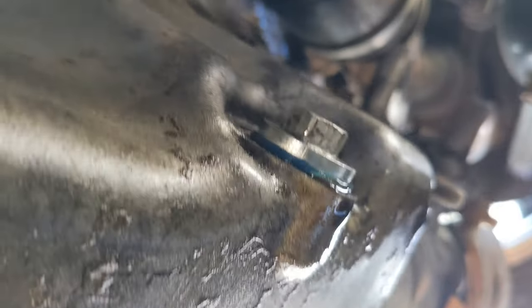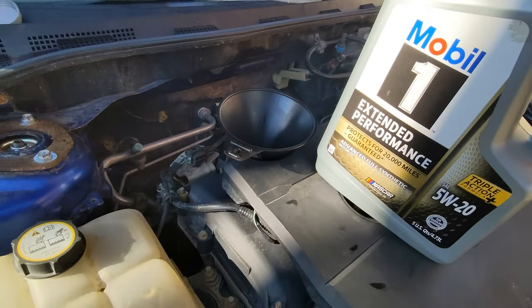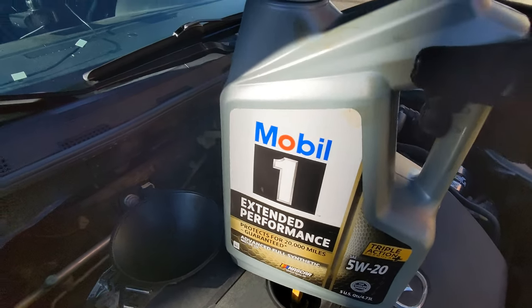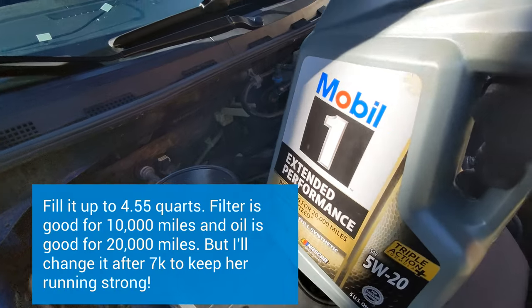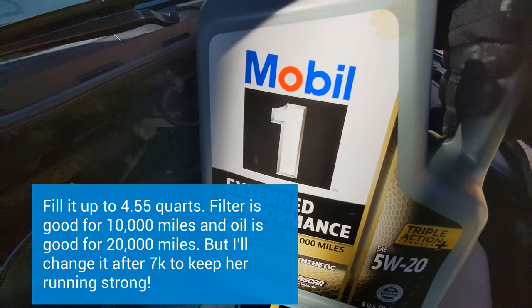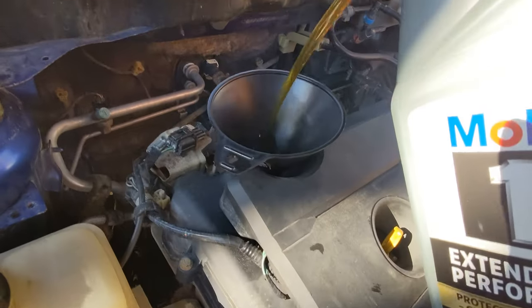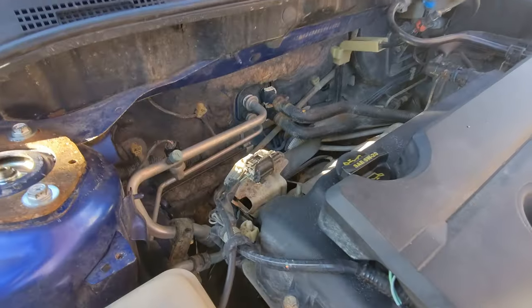Everything is torqued to specifications, so now all we've got to do is refill the oil. If you want your engine to last long, you've got to feed it right. We've got Mobil Extended Performance — I recommend 5W-20 as specified by the manufacturer. And with that, we are all set to go.